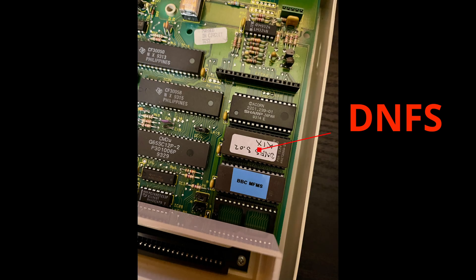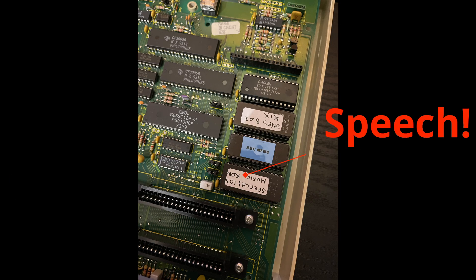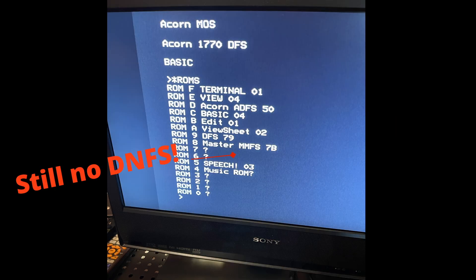With the DNFS ROM fitted, firing up the master and executing the star ROMs command, the master could not see this new ROM. I then fitted the speech ROM in the spare socket and executed star ROMs and it could see the speech ROM perfectly. So did this point to a faulty DNFS ROM? Despite fitting this ROM and setting the jumpers correctly it would appear that this DNFS ROM had failed — it wasn't working, which was a shame. So I got in touch with Andy and he said he'd send me another one.